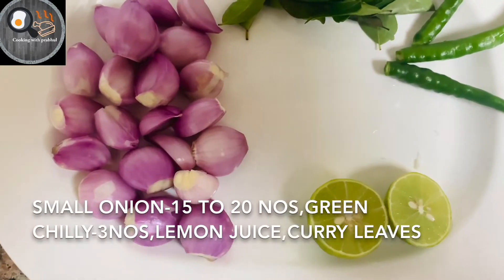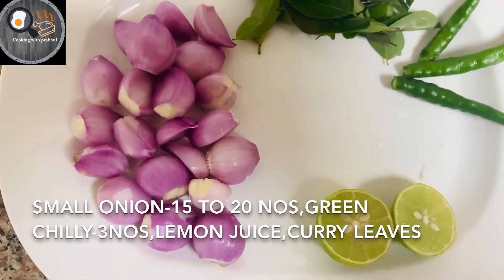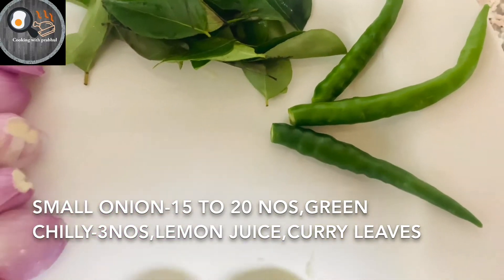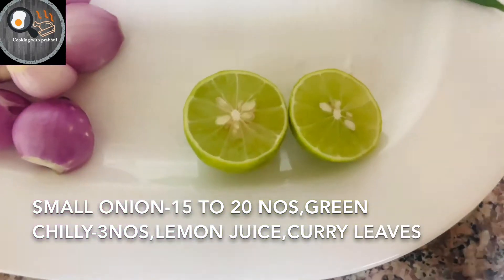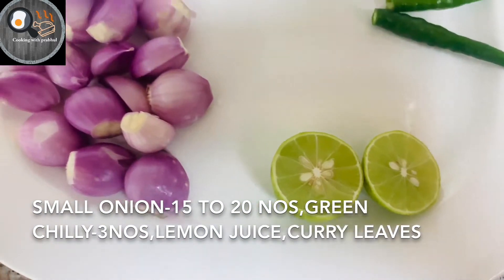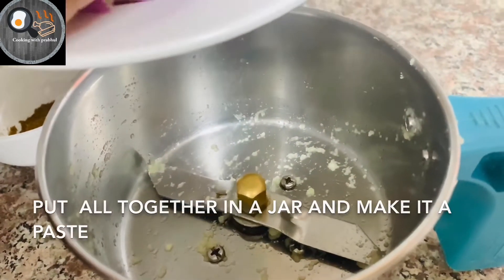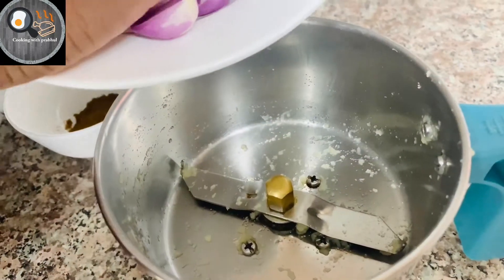Put a little bit of salt in the pot. Add 3 or 4 more. Now add the sweet oil in the pot. Put the raw oil in the pot.